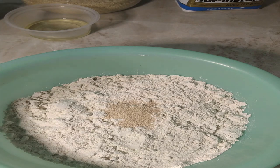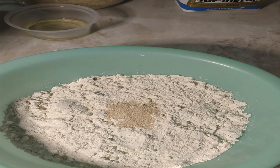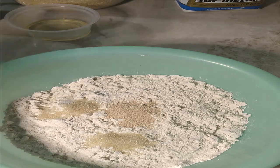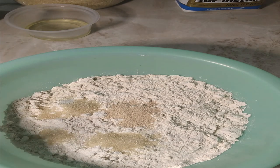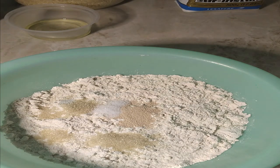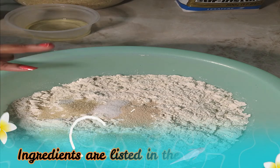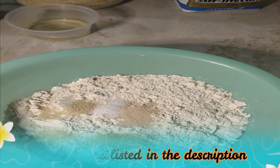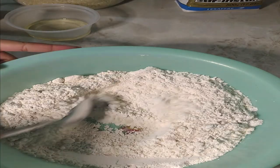I'm basically adding all my dry ingredients now. I'm going to add two teaspoon sugar and half teaspoon salt. So to summarize: I have two and a half cups of flour, one teaspoon of yeast, half teaspoon salt, and two teaspoon sugar. I'm just going to mix and combine these together.